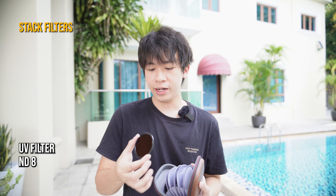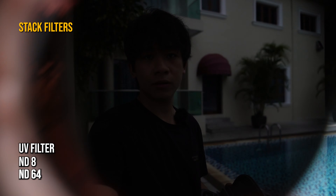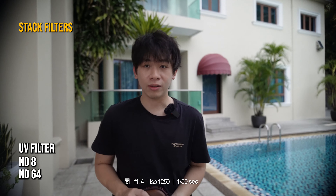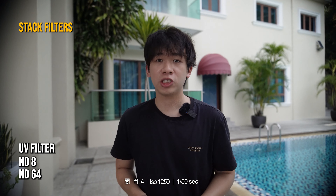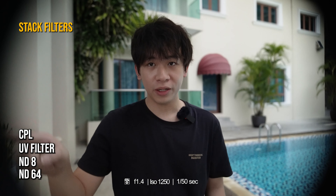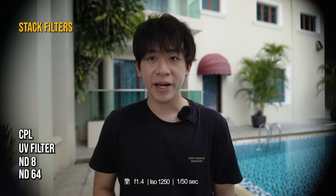So this is the UV filter and the ND8 filter — and you can still stack another ND64 on top of it. I think this looks pretty good, but my ISO is now at 1250, 1 over 50 shutter speed, f1.4. You can stack as many filters as you like. Let's stack another CPL filter. There seems to be some vignetting going around — right now it's actually 5 filters attached on top of my lens. My advice will be to get a bigger filter diameter, like the 77mm or 82mm.